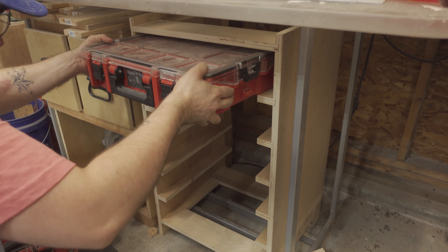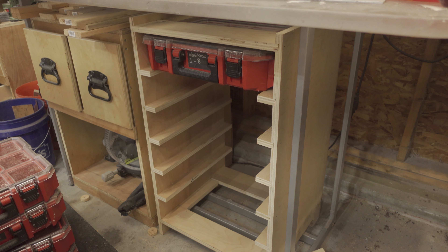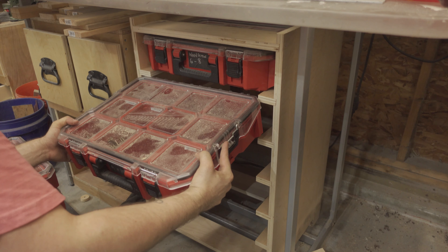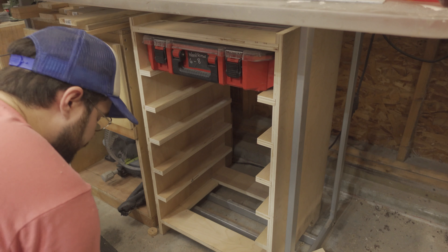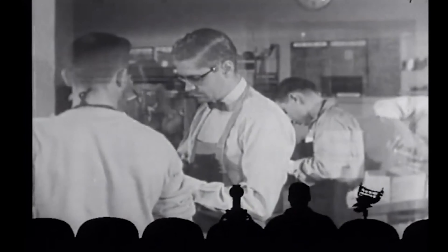And it was time to load this thing up. As it turns out, I'm an idiot and didn't account for the width of the dado stack when moving my fence, so now all my cleats are spaced too narrowly to hold the containers. You gotta be kidding me — wrong, do it again.